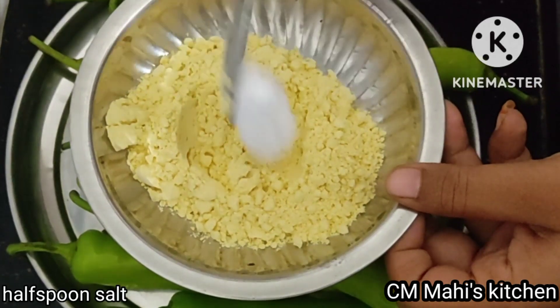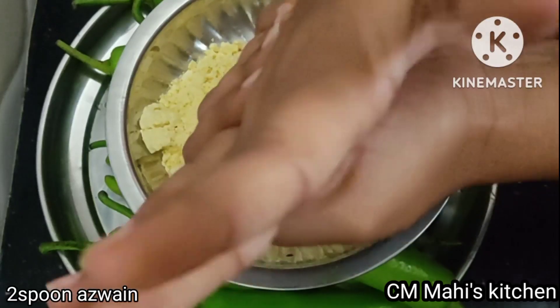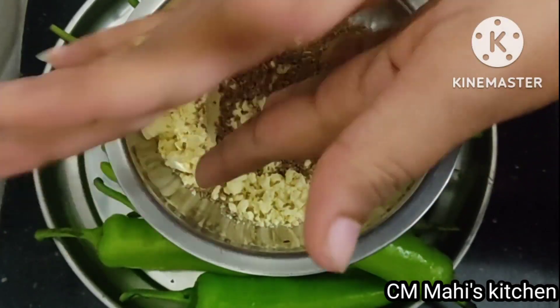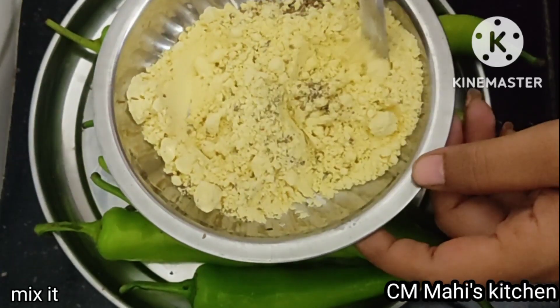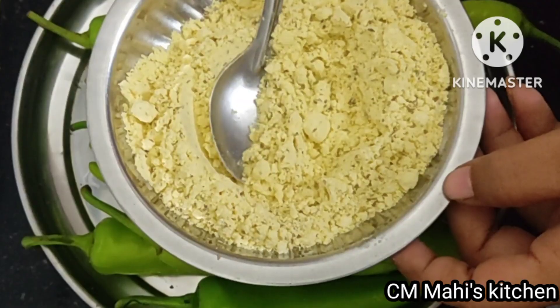Add 1 teaspoon of salt. Add 2 teaspoons of warm. Add the crust and let it cook. I will crush it and burn it on the oil level. I will add stuff in my bowl and cook.